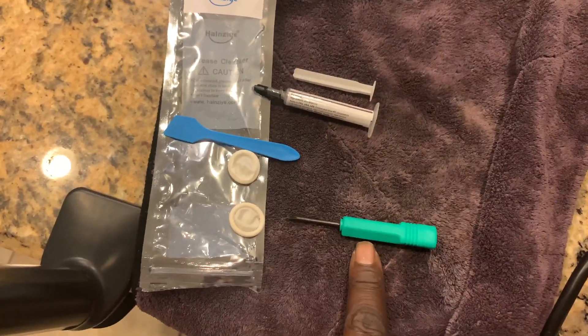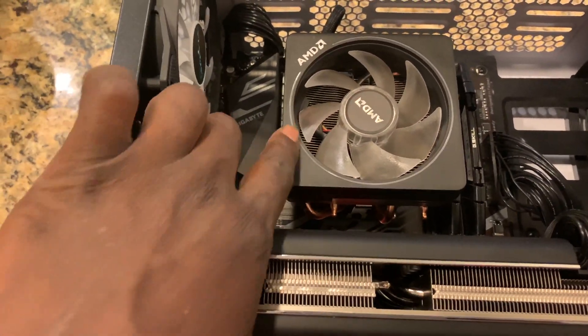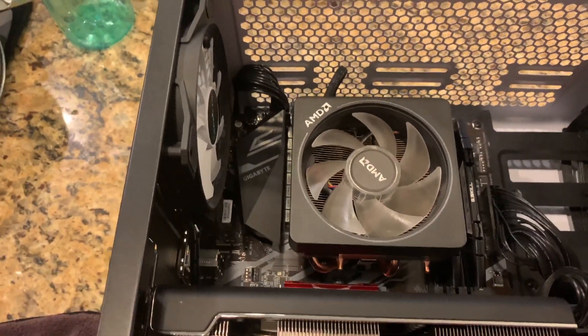Now that we've seen everything in the box, we're going to need some tools. All I needed was some thermal paste and a screwdriver. Our first job is to get the AMD Wraith cooler out of there.